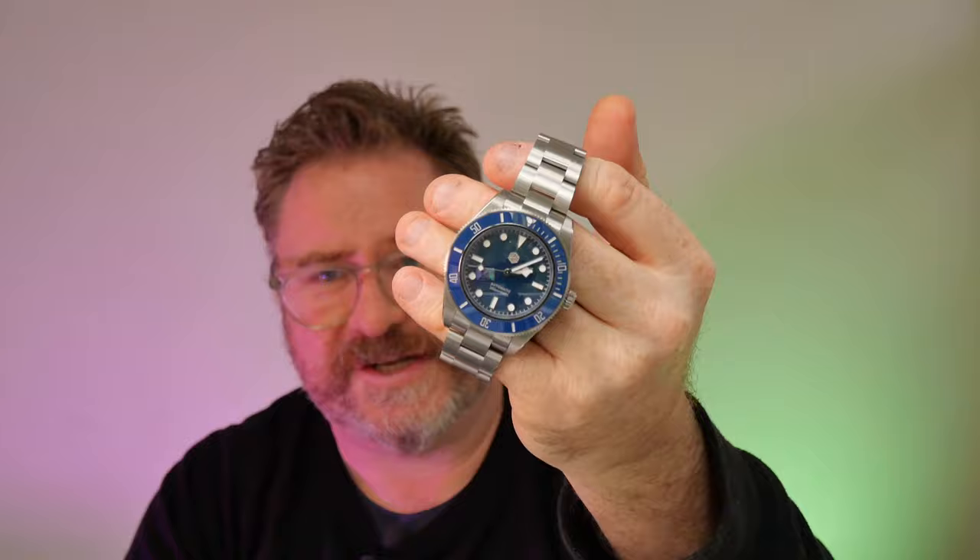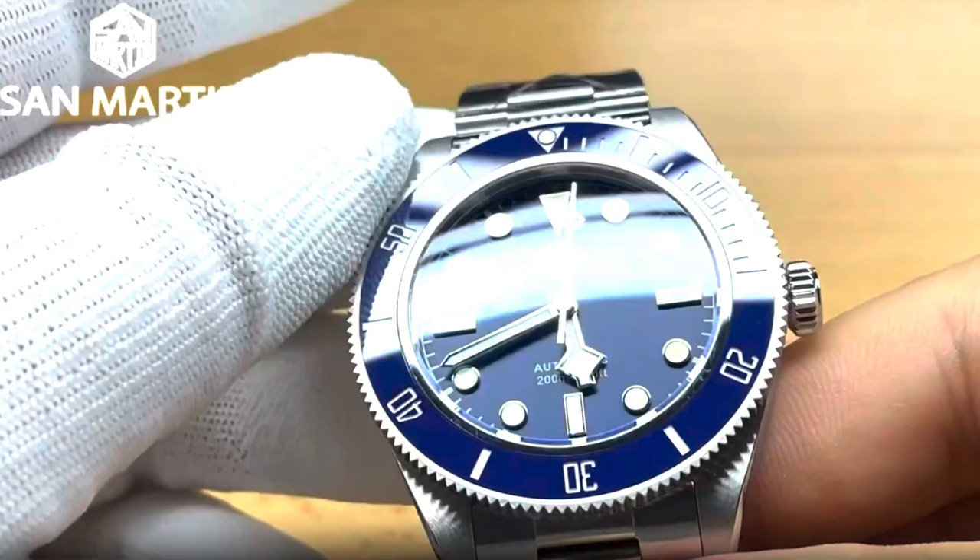Welcome to another video. Today I wanted to show you this watch, which is a recent addition to my collection. It is the San Martin BB58 — the model number is SN0003, I think. I'll put the correct model number in the description. I purchased this watch on the AliExpress anniversary sale a few weeks ago. I must say I've not really been a big fan of the Tudor Black Bay — it hasn't been on my radar as a piece I wanted to get.